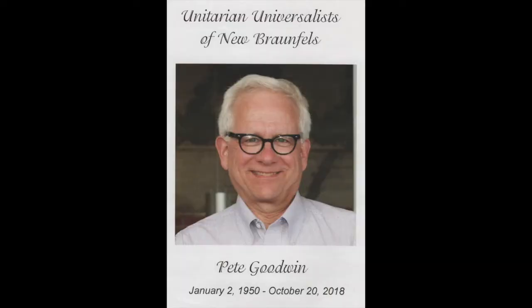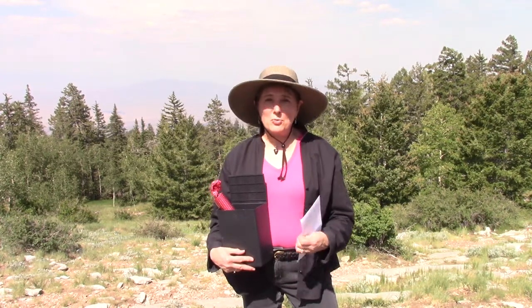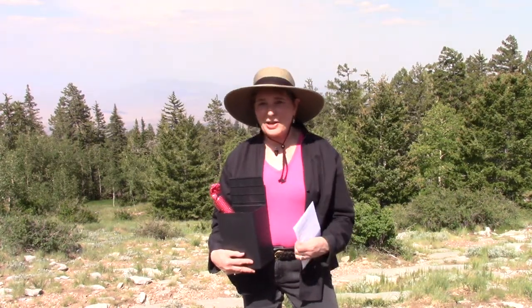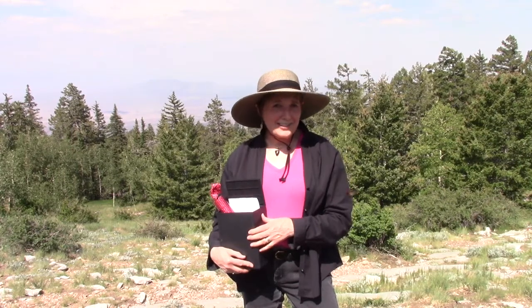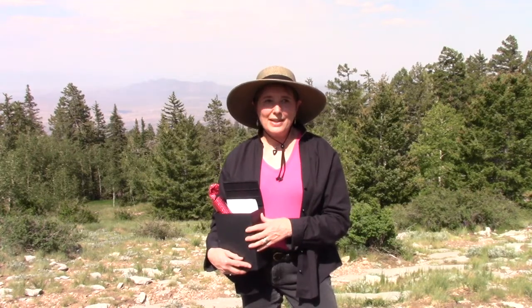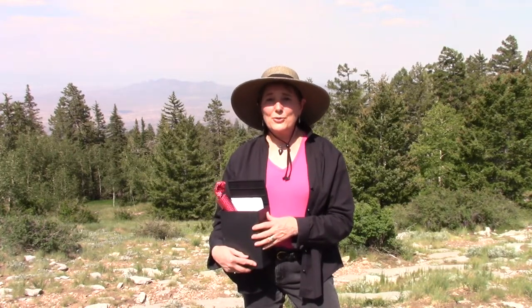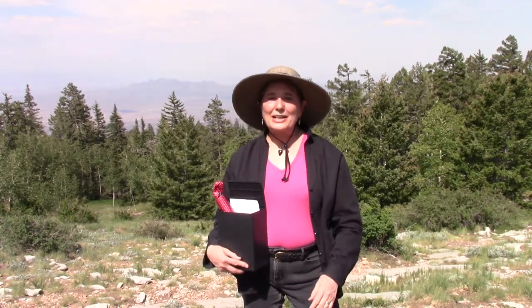I moved to New Mexico 30 years ago, thanks to my boyfriend Pete Goodwin. Pete died October 20th of 2018. Pete and I didn't last here in New Mexico more than a few years — he moved on to Oklahoma and then to Texas. He married a lovely woman named Lucy and lived in New Braunfels, Texas for a number of years. His heart was really here in New Mexico, and being here for 30 years, I have Pete to thank for that. It was absolutely the right thing for me to do, and Pete helped make that happen.